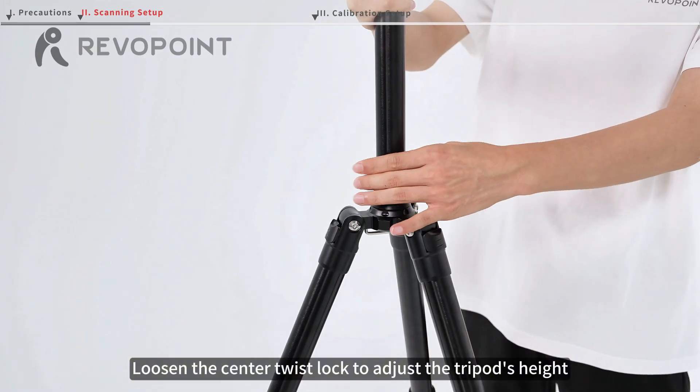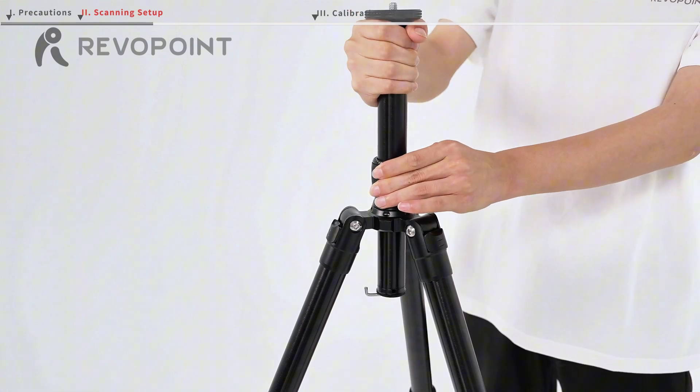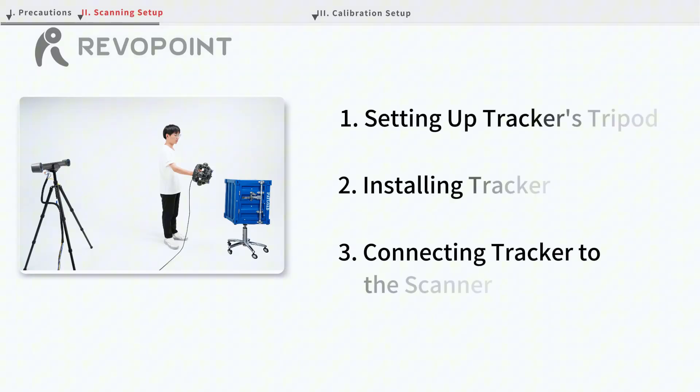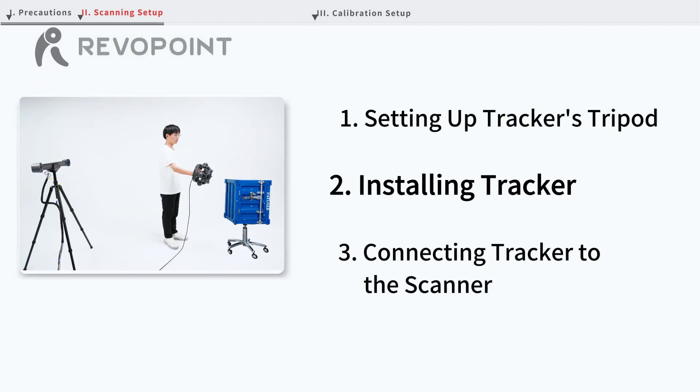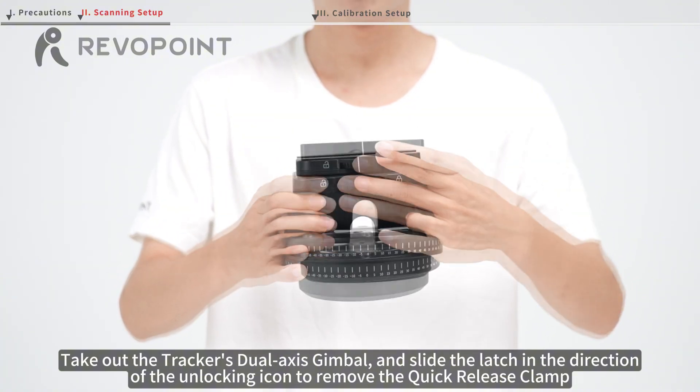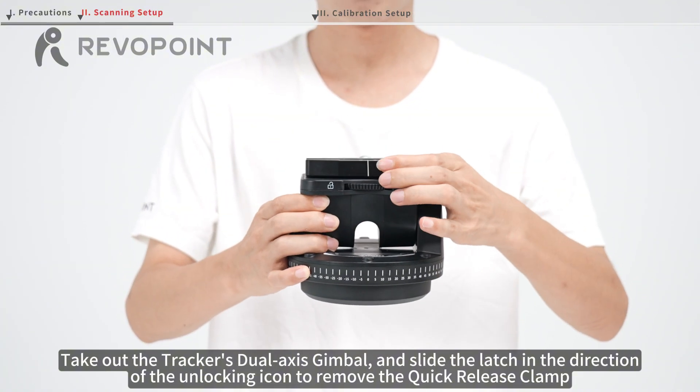Loosen the center twist lock to adjust the tripod's height. Take out the tracker's dual-axis gimbal, and slide the latch in the direction of the unlocking icon to remove the quick-release clamp.